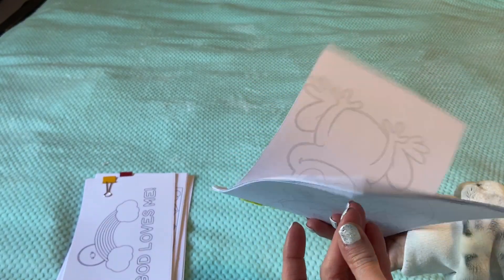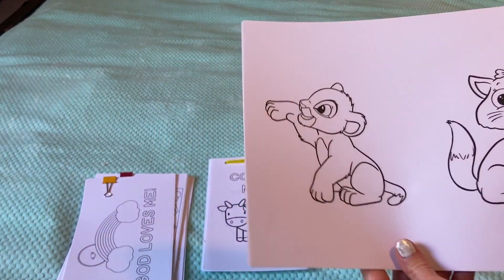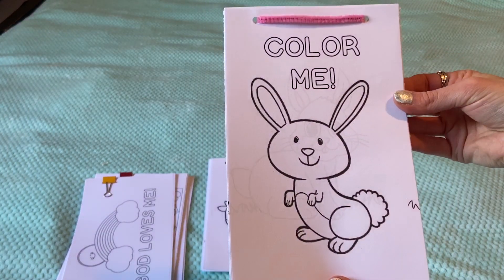You don't have to have that many pages — you can just put a couple in each. Sometimes I like to go overboard. I'm going to make a little coloring book for the middle age group. I have a couple printed out, and I might do a Disney princess one — I have some Frozen ones printed out too. I also made a bunny one.